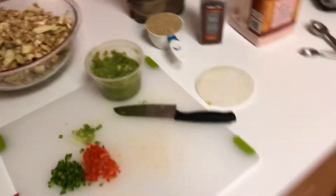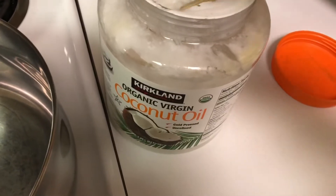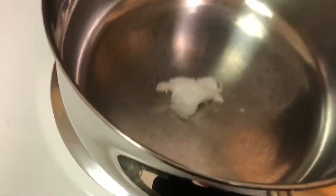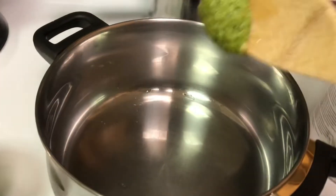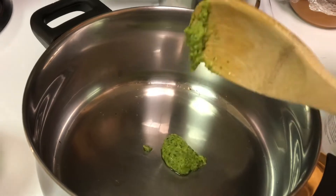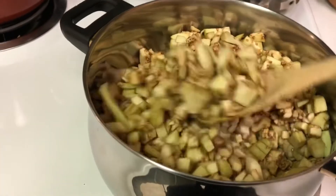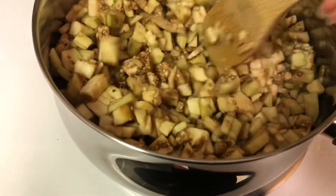In this pan I will put a little bit of coconut oil. I forgot to mention you can use any kind of oil you like. Add a little garlic, then put the eggplant in here. Leave it to cook, just keep turning it — it's really good.